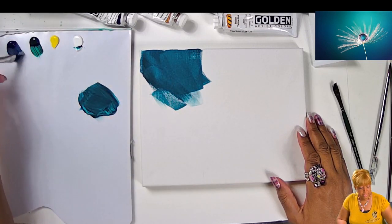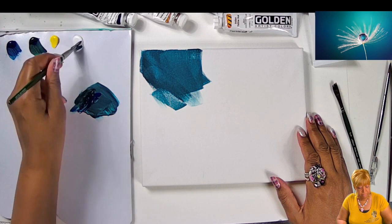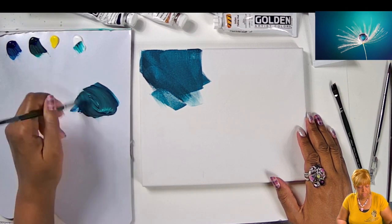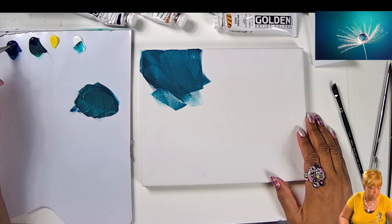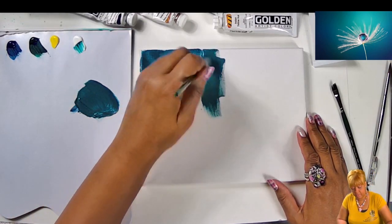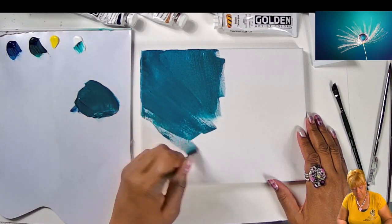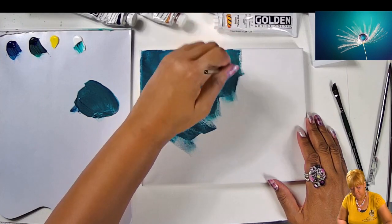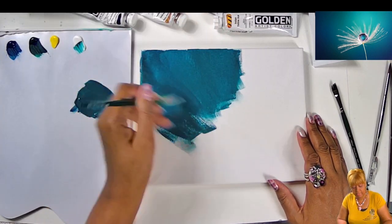I'm going to put a little bit of white and that's going to start my background. I'm just going to kind of go in on an angle like that. What I want to do — that is not enough paint. When we don't put enough paint, we struggle to get the paint on there. So I'm going to put some more blue. Now that's better — that's no struggle at all because I actually have paint on my brush. So I'm just going in and out, in and out.